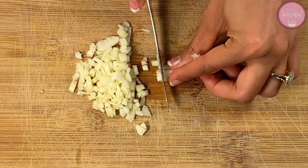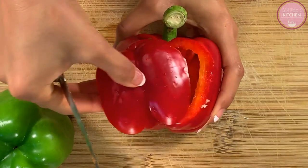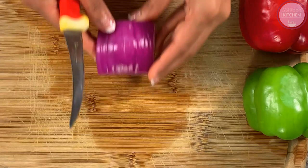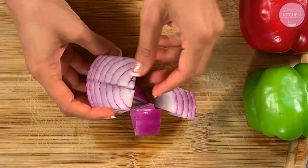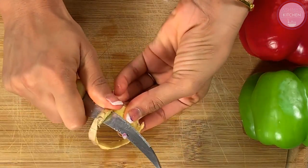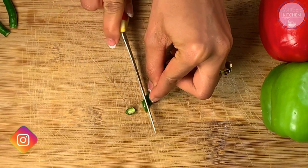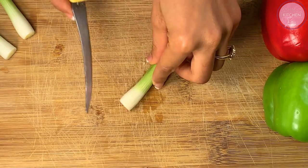I have two green capsicum and one red capsicum so that the color of our sauce is vibrant. We will cut the capsicum in cubes — vertically and horizontally. We will also cut the onion in cubes and separate the layers into 1-inch pieces. We will finely chop the green chili and chop the spring onions as well.